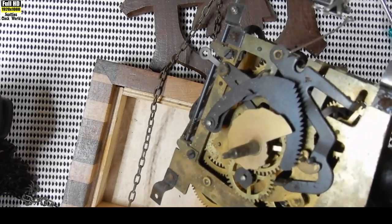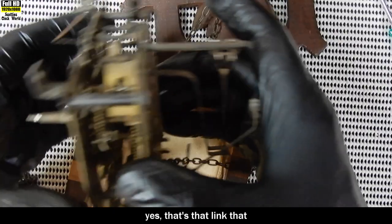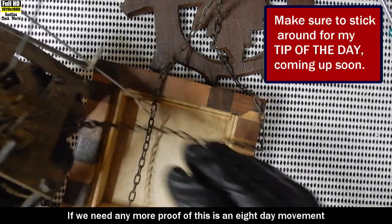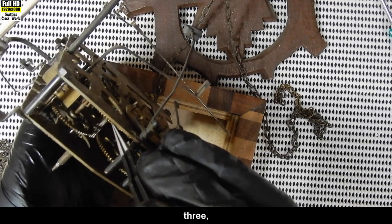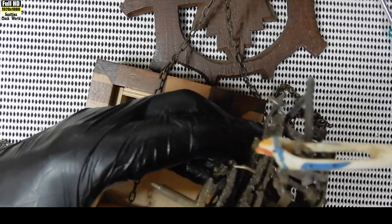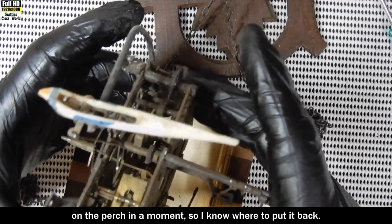Not that we needed any more proof, but that link I opened obviously didn't close it quite enough and that's why the chain caught. If we need any more proof that this is an eight-day movement, it's got four wheels in it - not three, one two three four. I'll put that down there. There's our little bird - his mouth opening lovely. I'll mark that position on the perch in a moment so I know where to put it back.